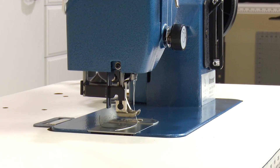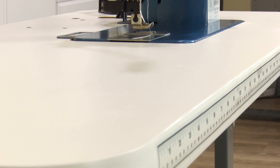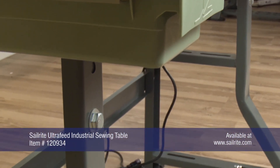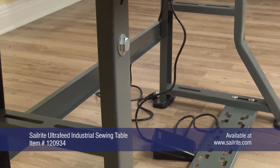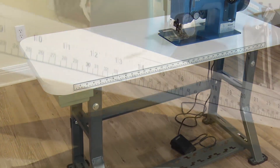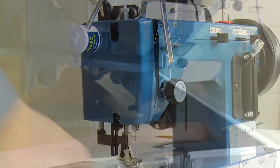Set up your Ultrafeed like a larger industrial sewing machine with the Ultrafeed Industrial Sewing Table. This table creates a solid stationary workstation for your Ultrafeed. Spread out your sewing on the custom-made table top with a cutout designed to perfectly house the Ultrafeed sewing machine without its case.